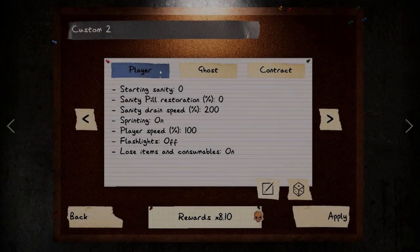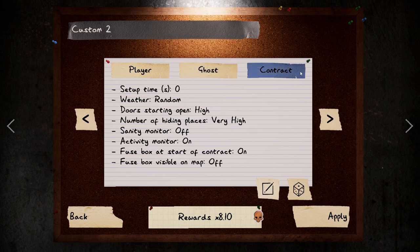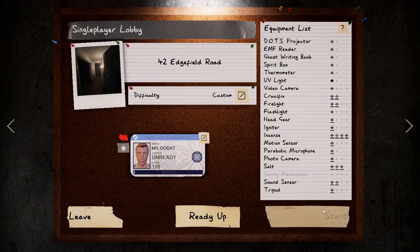Welcome to the third episode of my Zero Evidence series, where I'll be teaching investigators how to detect what the ghost type is with zero evidence. In this particular mode, we also have zero sanity, meaning the ghost will hunt almost immediately, depending on what type of ghost it is.